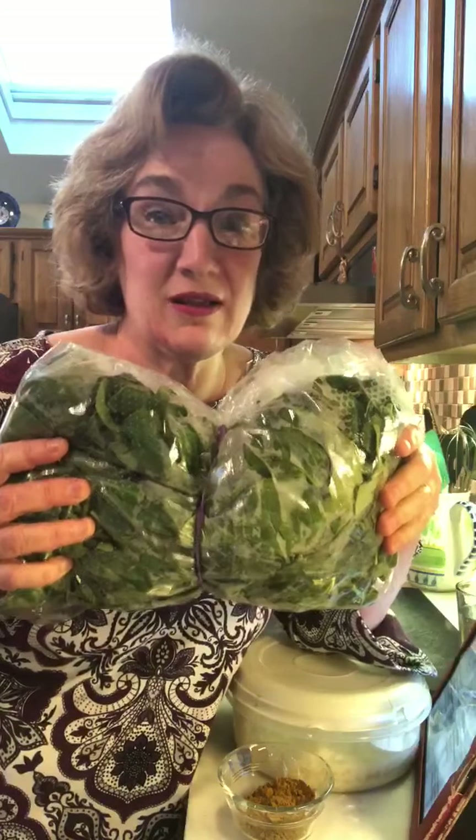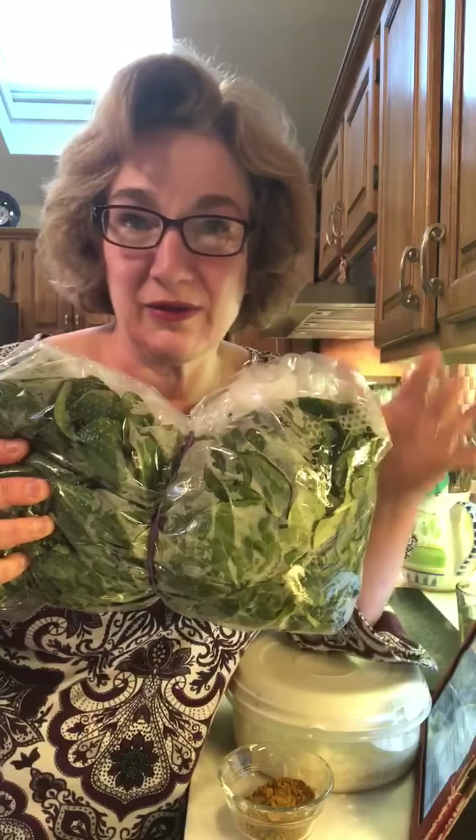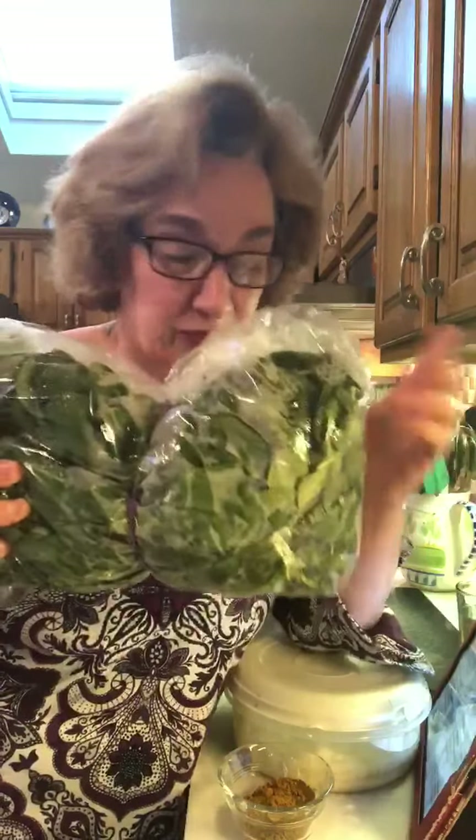I want to just show you this ginormous bag of spinach that I bought — this is half of it. I'm using the other half; it's already cooked. It's a ginormous bag of spinach that you can get at Gentile's Market. I love that place — 252, just south of Route 3. Absolutely fabulous. They're Italian.